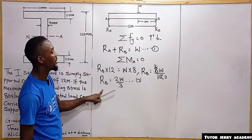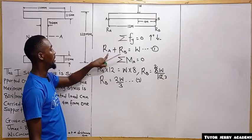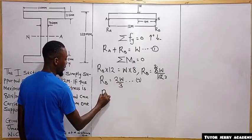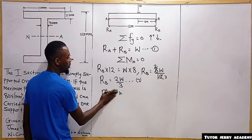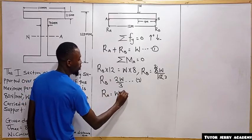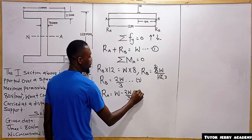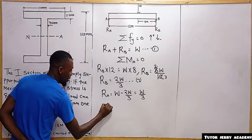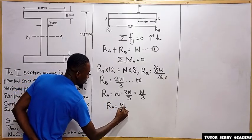To get reaction at A, we substitute RB into equation one. RA equals W minus RB, which is W minus 2W/3, giving us W over 3. So reaction at A equals W over 3. We call this equation number three.